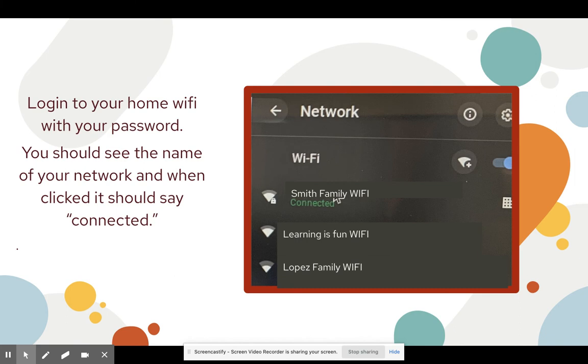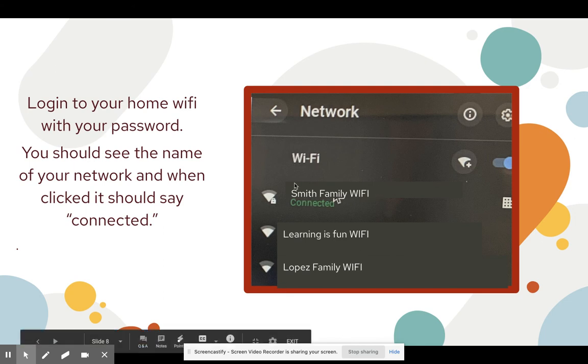Once you enter your password and it populates, it's going to connect to your home Wi-Fi. Now you should see where it says connected.